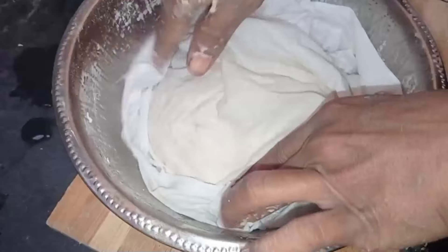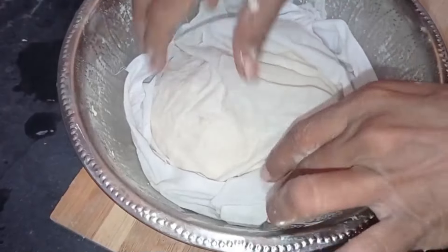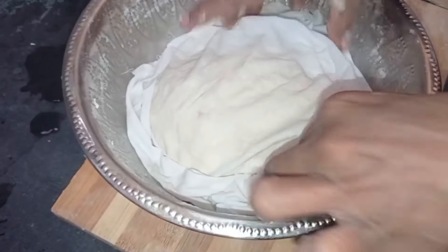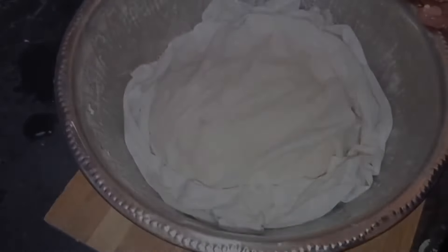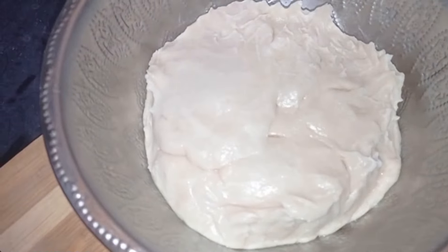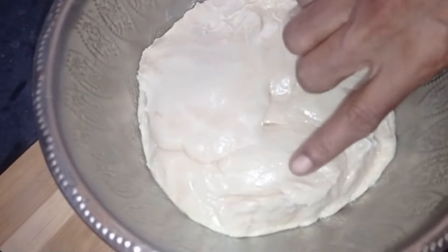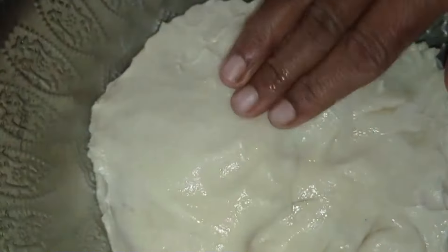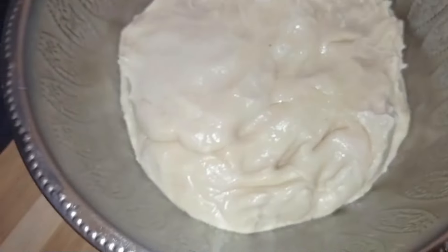Let's cook this well. It is soft — about 3 tablespoons of bread. Put a piece of bread for 4 tablespoons. Now we will put it soft to the bread. Now let's put it in the oven.